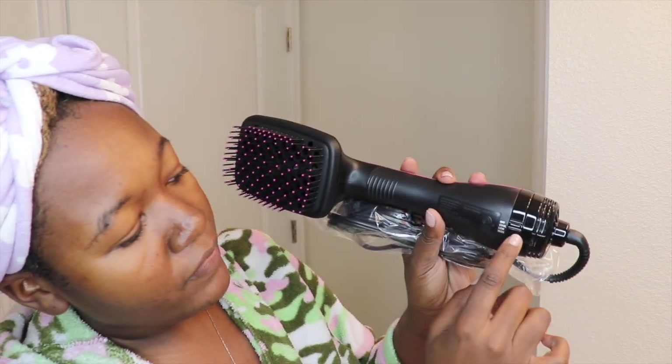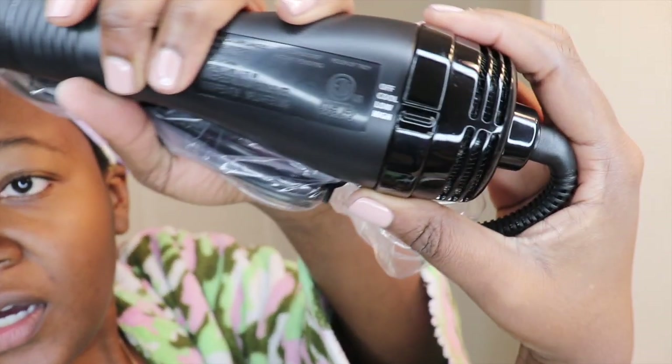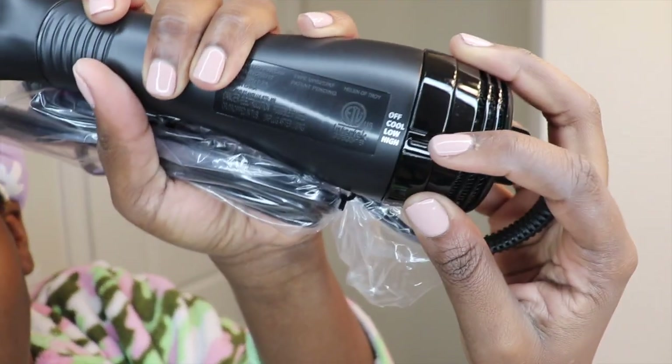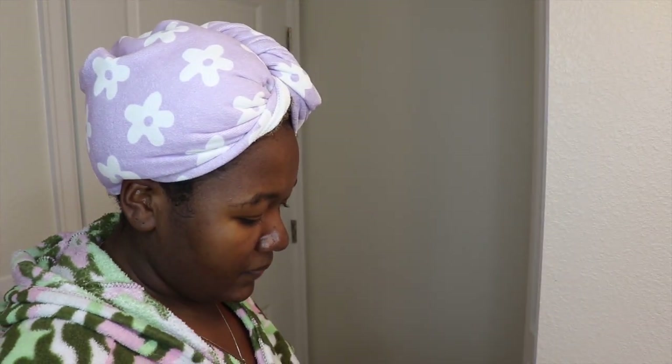I'm going to assume I already know how to use this, but I'll read the instructions anyway. The settings are: off, cool, low, high. You twist this little knob — right here — off, cool, low, high. I have it on off right now because obviously I'm not using it yet.